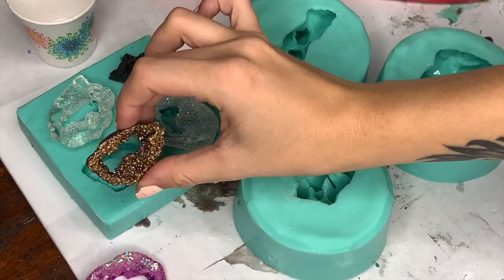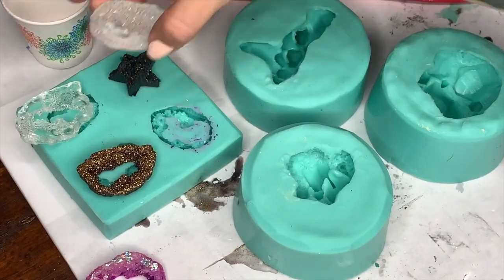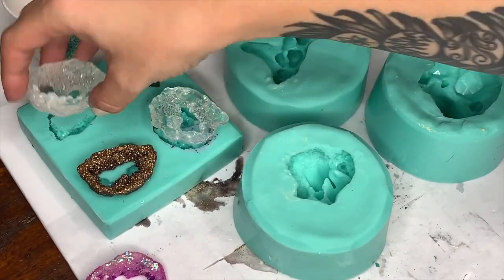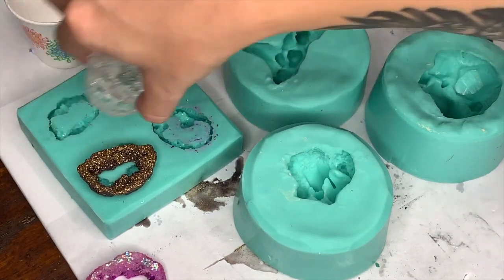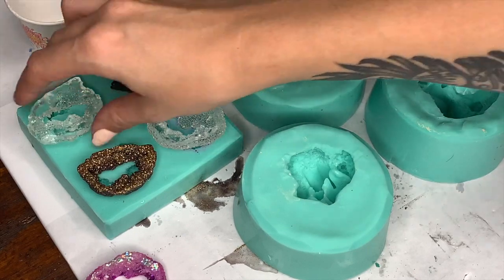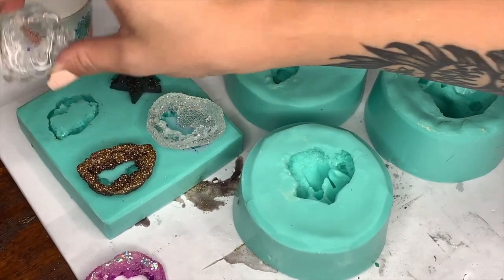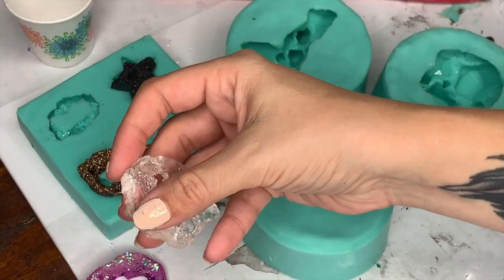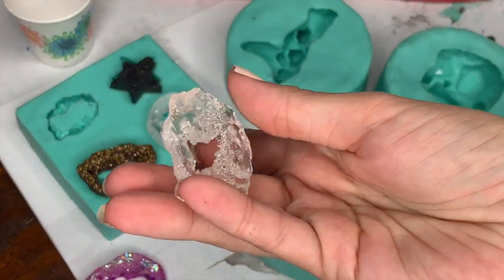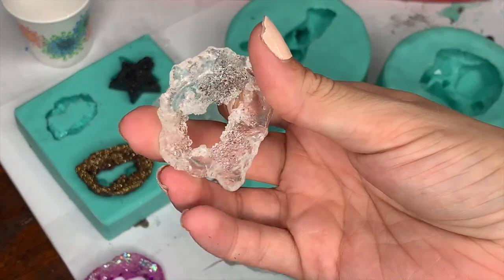I set these up here — these were what came out. I actually might have these two mixed up. The mold looks so different on top. This is what it looks like from the backside, and then when you pull it off, this is what it looks like underneath. You can see how shiny it is — look at that, I think it's so pretty.